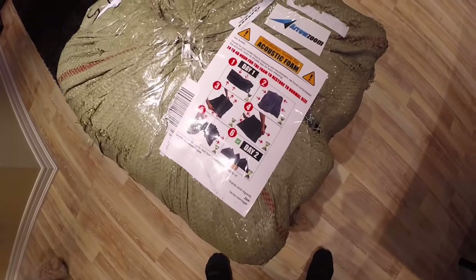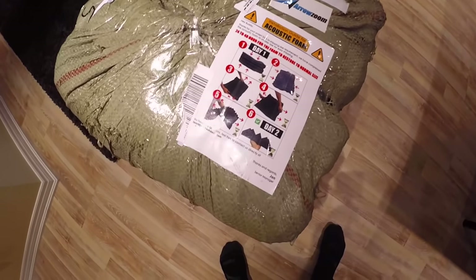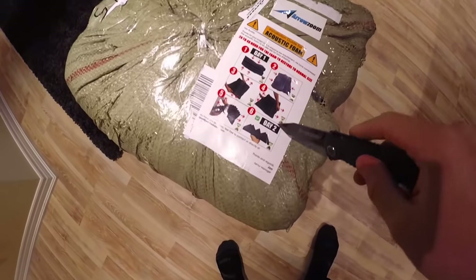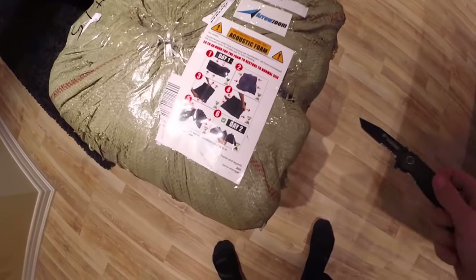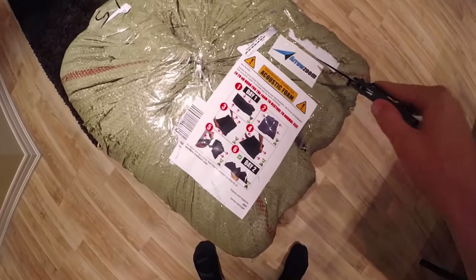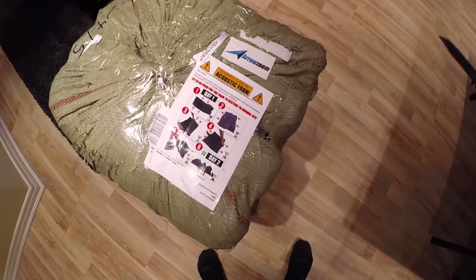They sent 24 pieces, so a huge thank you for that. You actually have to set this out and let it stand for about a day or two — it shows you on the packaging how long it's supposed to take and what it's supposed to look like through each step. Soundproofing foam is made to reduce the echo in the room, make everything sound acoustically perfect. It's specifically made for singers, for gamers exactly like myself, to cut down the noise and echo and give you more of a studio feel.